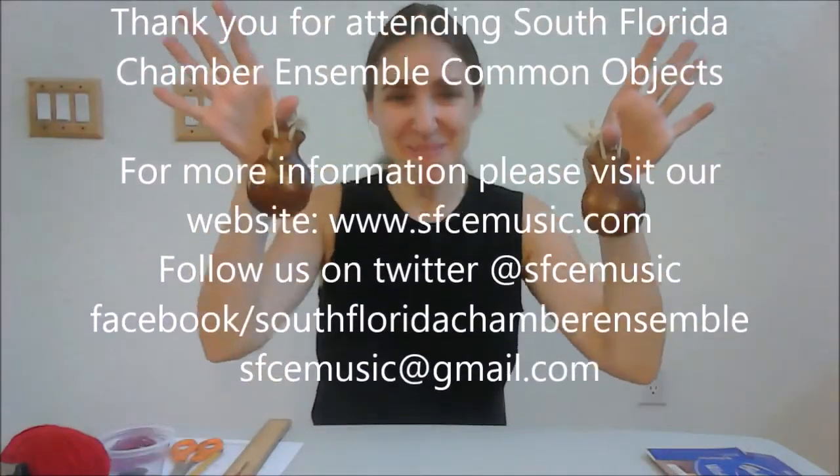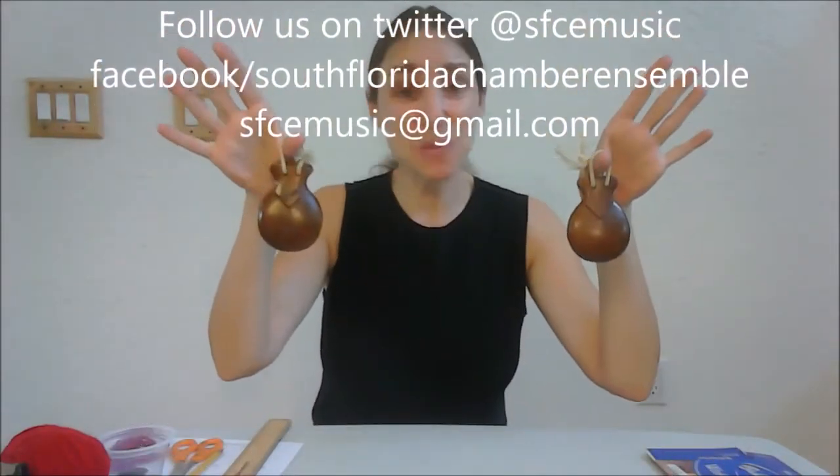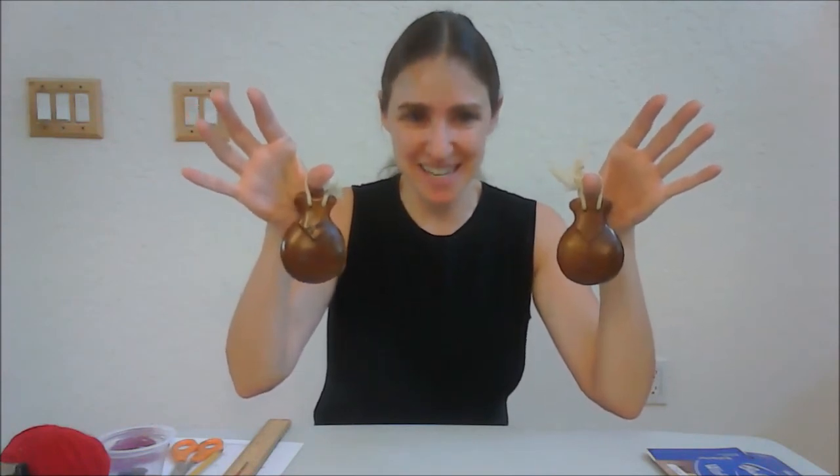Now we're going to make Spanish castanets known as castanuelas. Castanuela comes from the word castaño, which means chestnut, hence the shape of our castanet. They typically come in pairs. I'm going to make one, but feel free to make a second one. First, let's make sure we have all the materials that we're going to need.